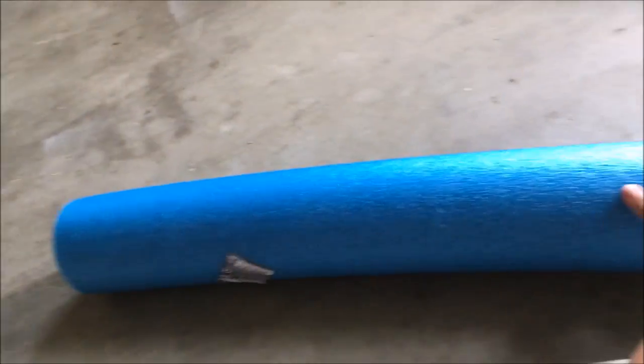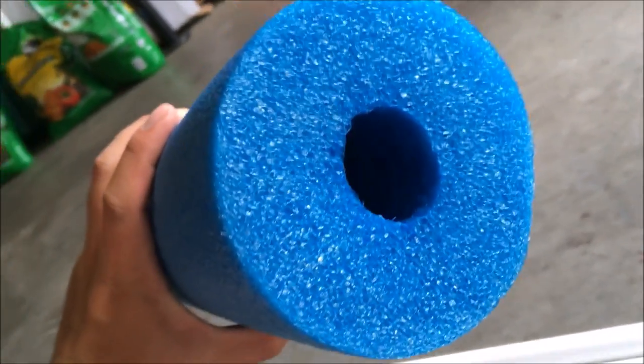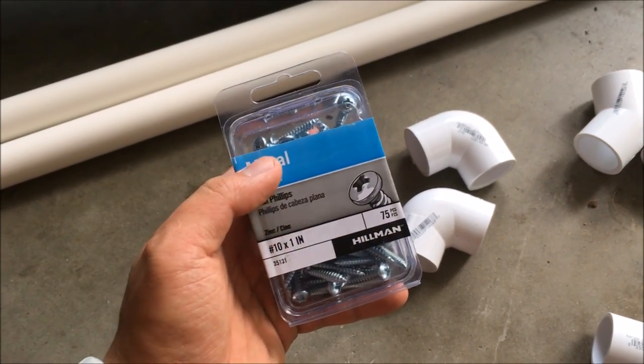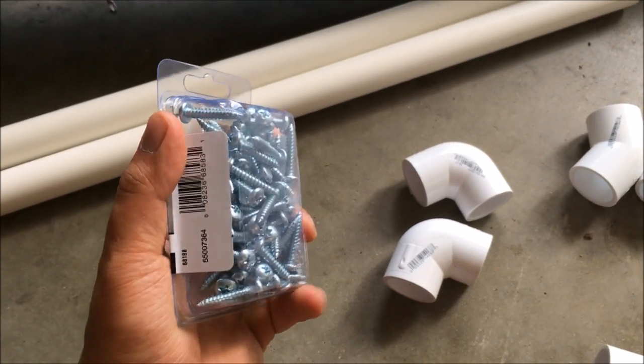I got pool noodles from Walmart — I think they're $6 per noodle. This one is long, probably 5 inches, but it will fit perfectly with 1-inch PVC. I also got some metal screws. These are not stainless steel, but they can save you a lot of money if you just use regular screws for installation.